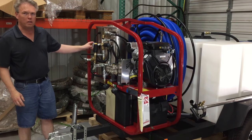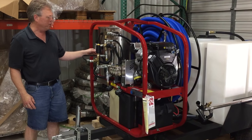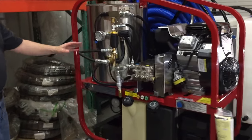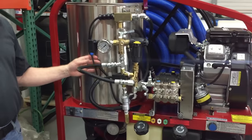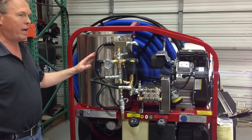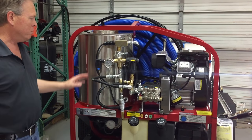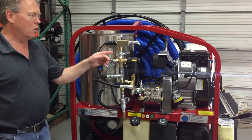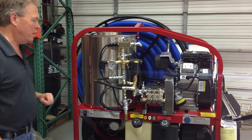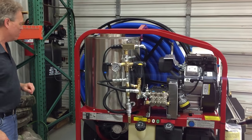We also switched out the pressure switch — this is now set at 215 PSI — and added a pressure gauge. This is a safety device that in the event you develop a hose rupture, the kerosene burner actually will not operate. This is set to the burner side. In this particular model it's actually designed to turn the burner off in the event you have a broken hose.